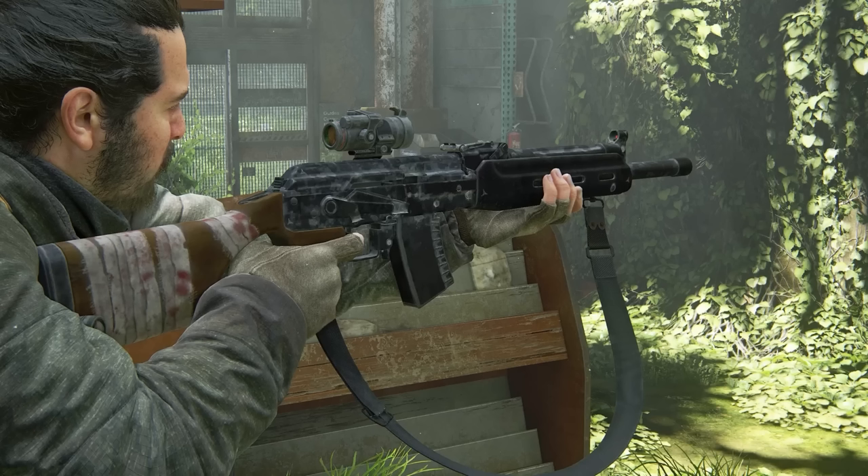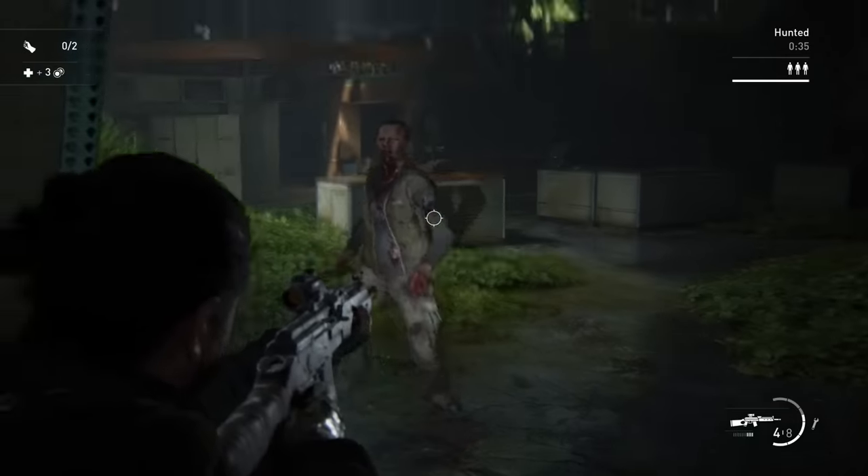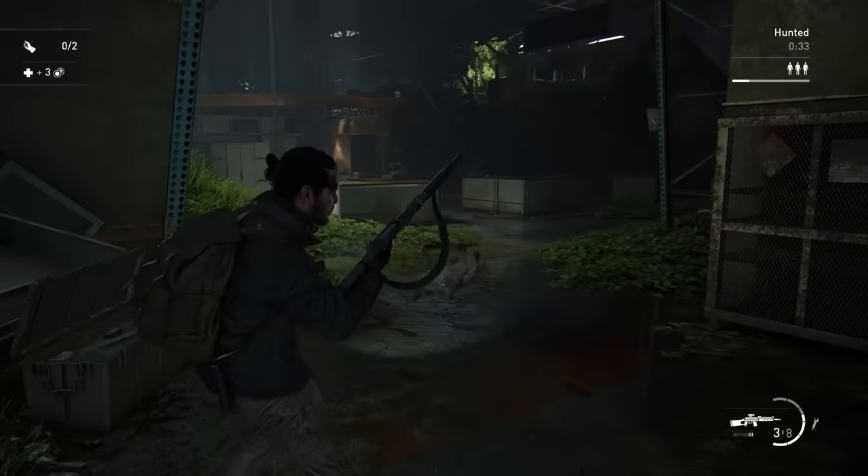Some of that's practical, some of that's political, depending on where you are. But it does make the gun look radically different, combined with a short magazine as well. The idea of coming across a sporting version of a self-loading rifle fits the survival nature of the game. You're not going to come across select-fire military weapons, or even necessarily law enforcement weapons, as easily as you are people's hunting rifles, people's sporting shotguns, people's self-defence pistols — that kind of thing.